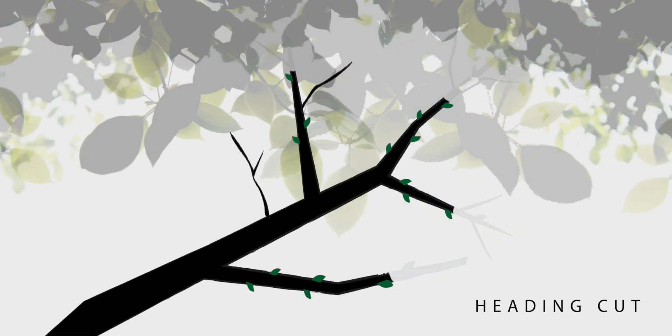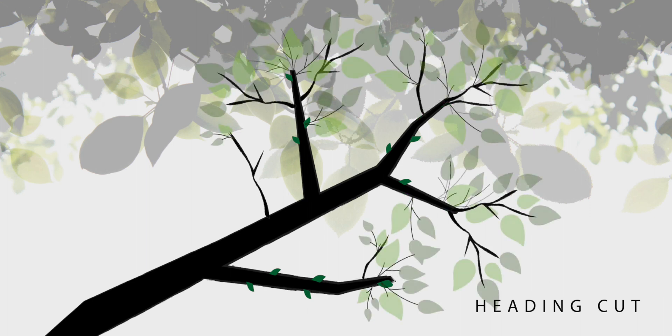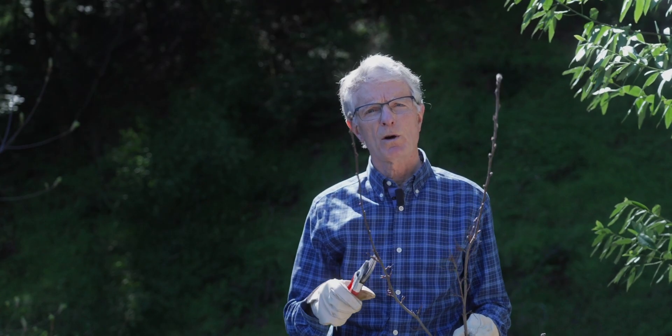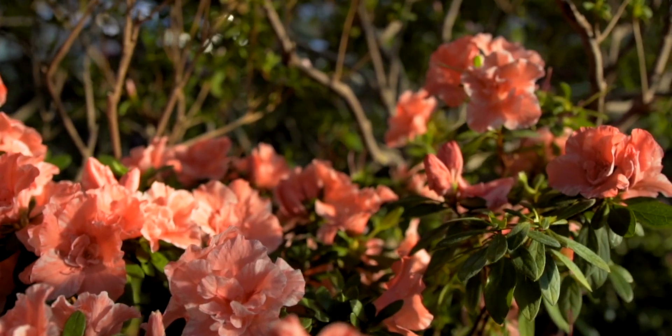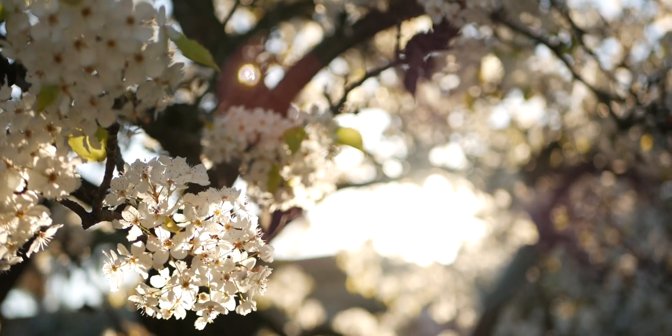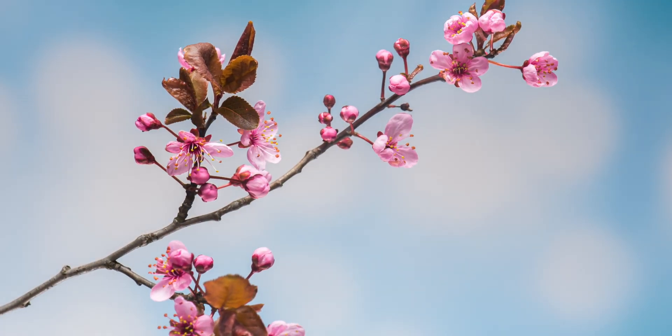Plants respond to heading cuts, activating the buds immediately beneath to become new branches. Heading cuts are desirable for most flowering shrubs and fruiting trees because the new branches that emerge beneath the cut generate more buds, more flowers, and more fruit.